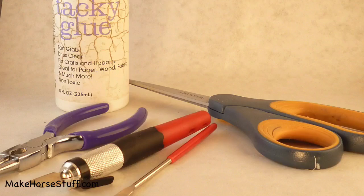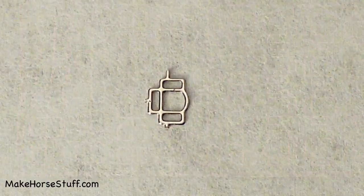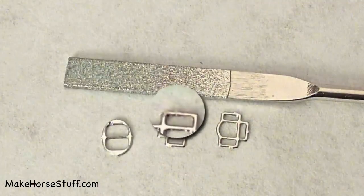I got the halter squares and buckle from RioRondo.com. They come on a big sheet like model car parts. After you clip a part off the sheet, the edges will have rough spots. Use a file to smooth the edges.